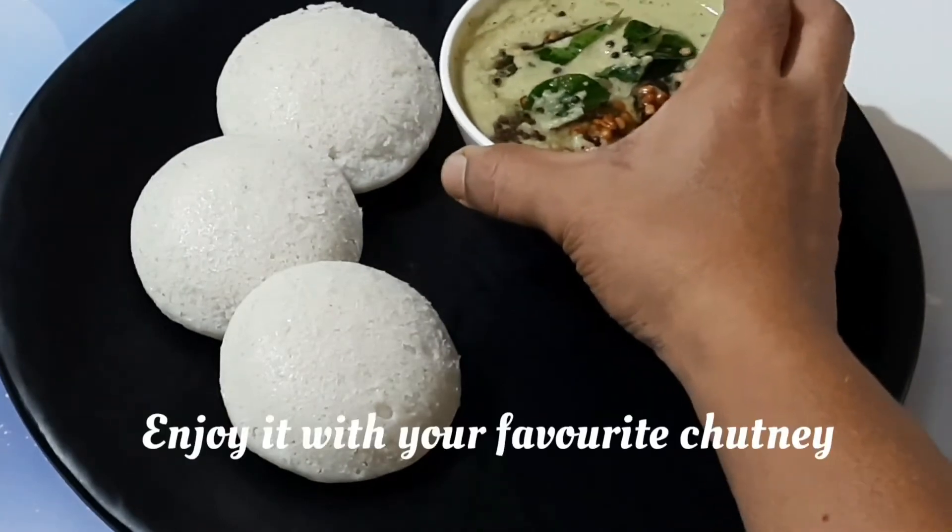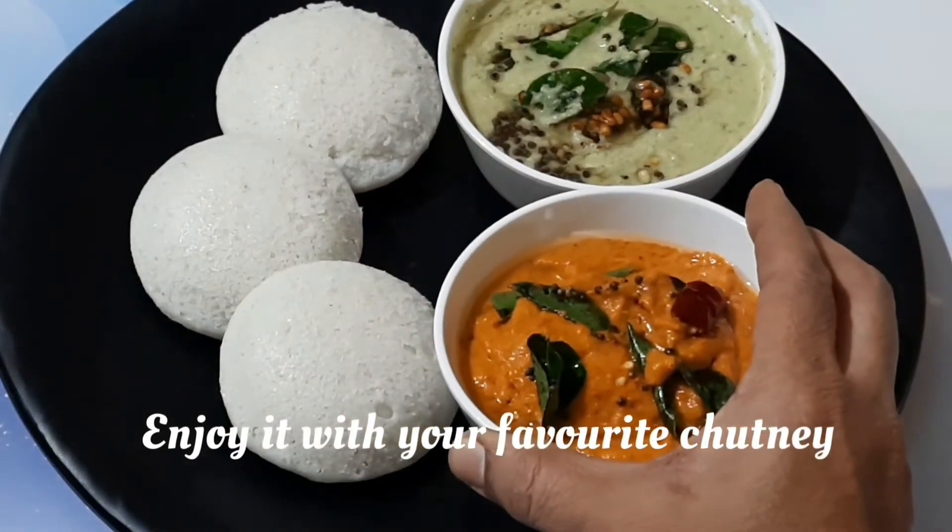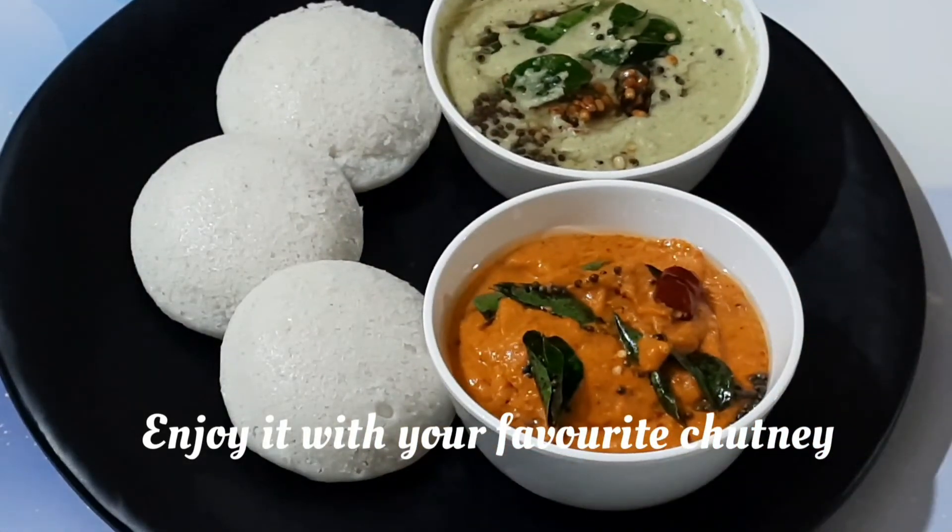Transfer the idlis to the serving plate. You can enjoy them with your favorite chutney.